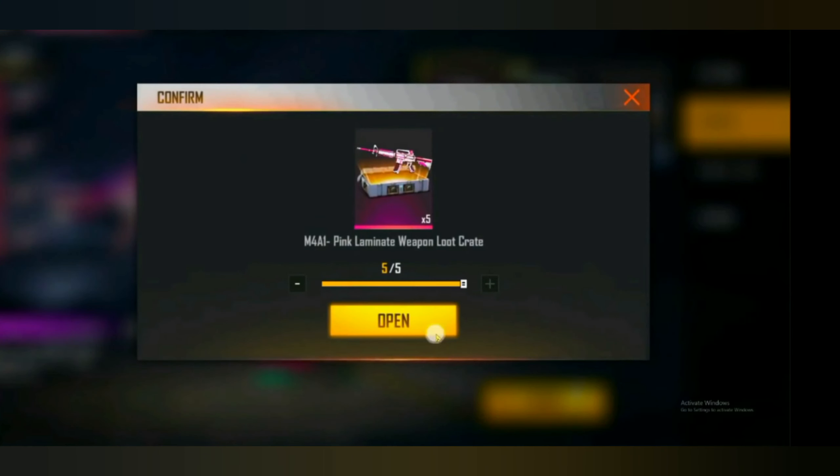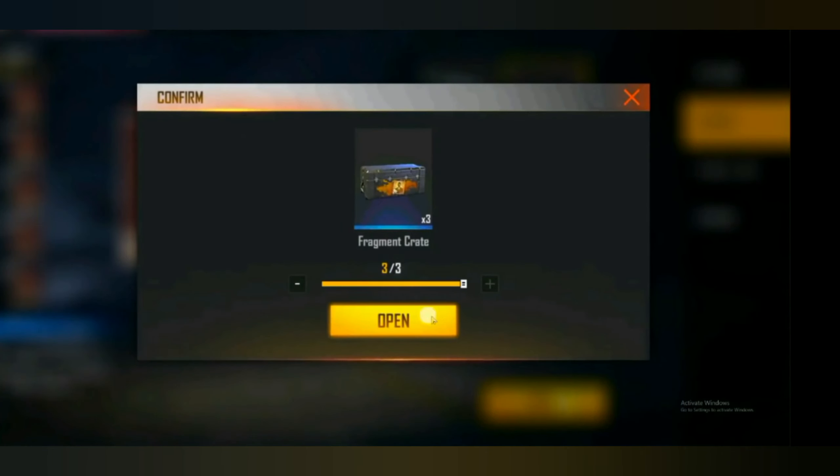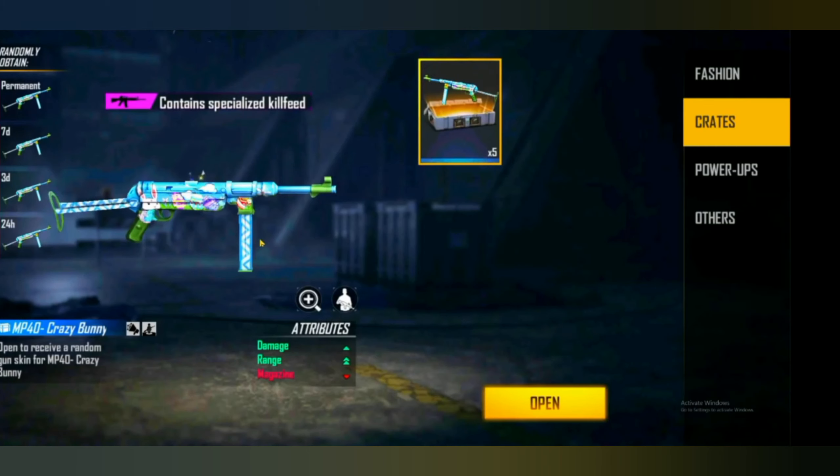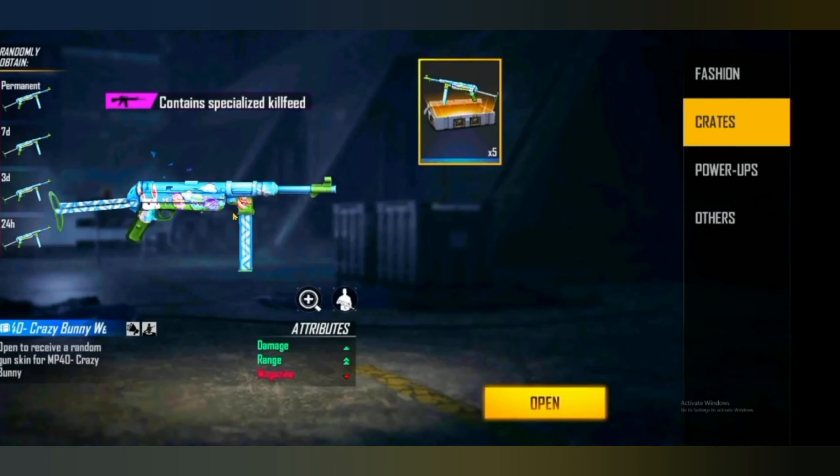Now I am going to get on the M4A1. Now I am going to do another trick for Bandi Mbphotos. If you don't watch that video, then we will go to Bandi Mbphotos.